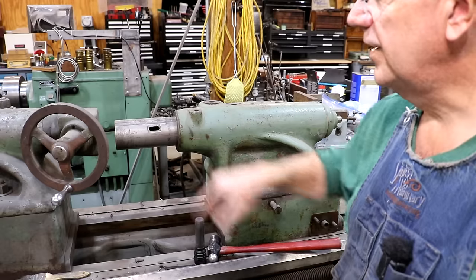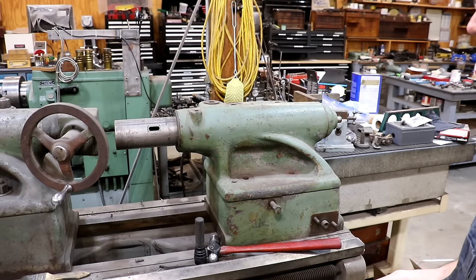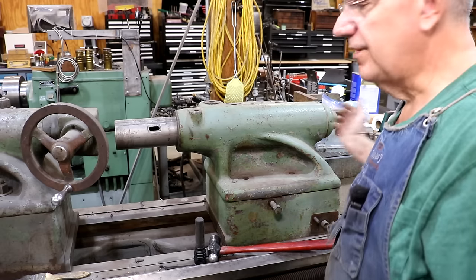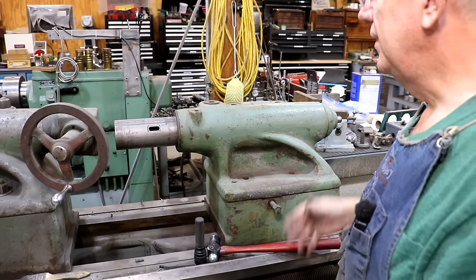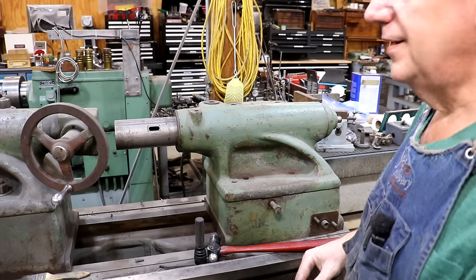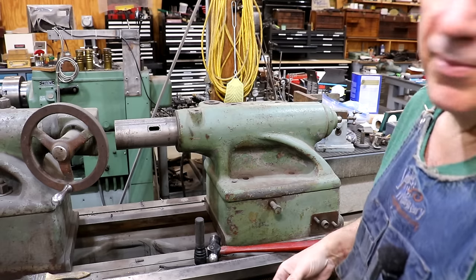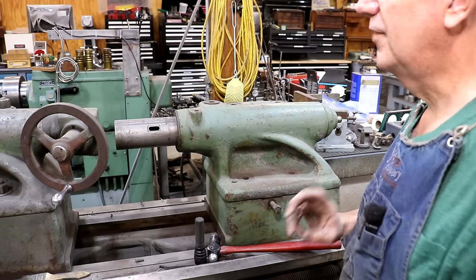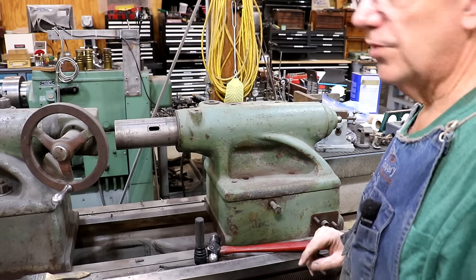I had tried very briefly when I got these tailstocks to just get them apart, figuring we'd screw the quills out and they'd come right out the end. Found out quickly that they hit a stop and wouldn't go past a certain point on both of them. At the time I figured I'd worry about it later — and here I am however many years later, and now it's time to worry about it. I've done some research and I think I've figured out what we need to do, so I'm going to bring you around to the other side and show you.